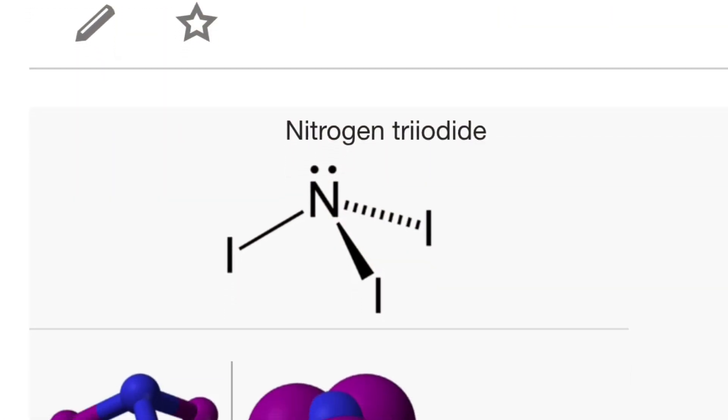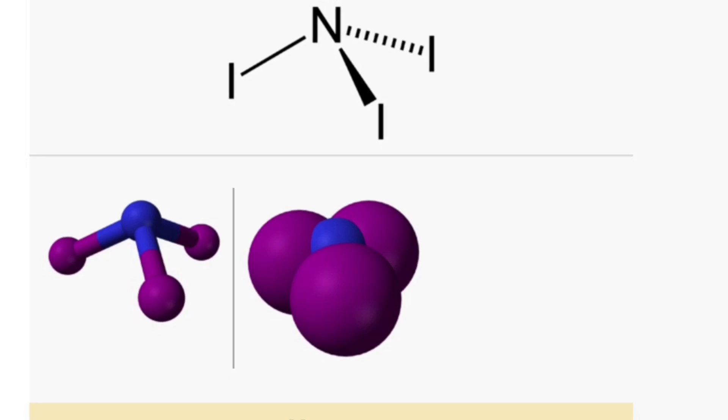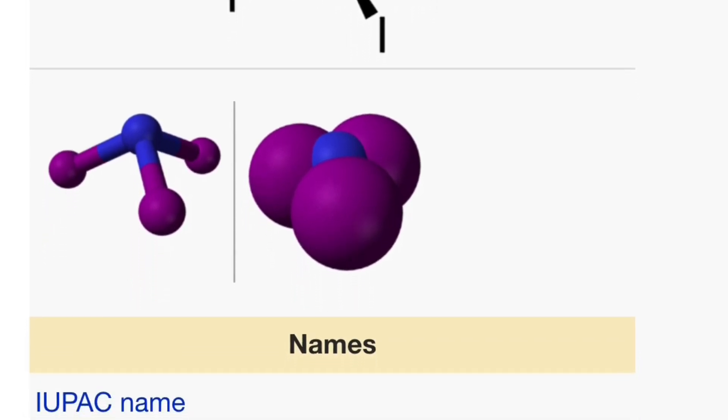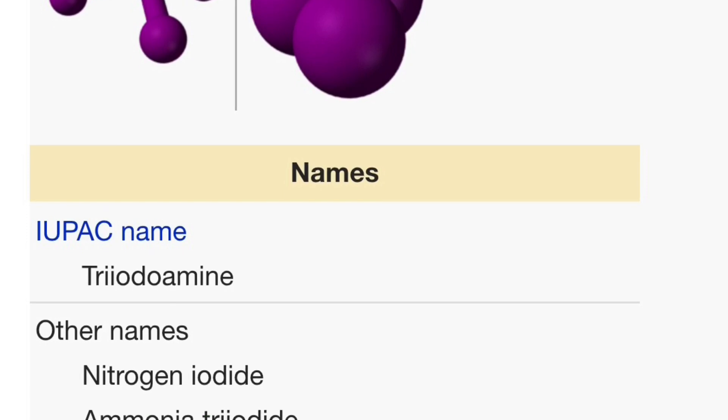We're going to have a little bit of fun. We're going to make a chemical called nitrogen triiodide. Nitrogen triiodide is one of those really simple chemical explosions that you can make and anybody can do it.